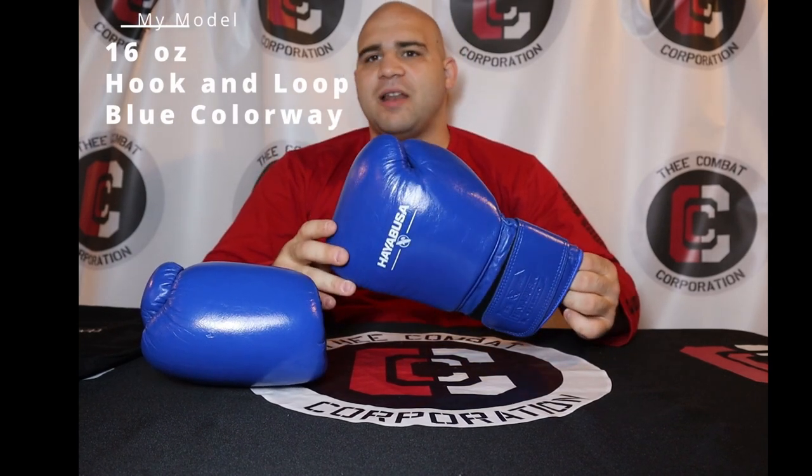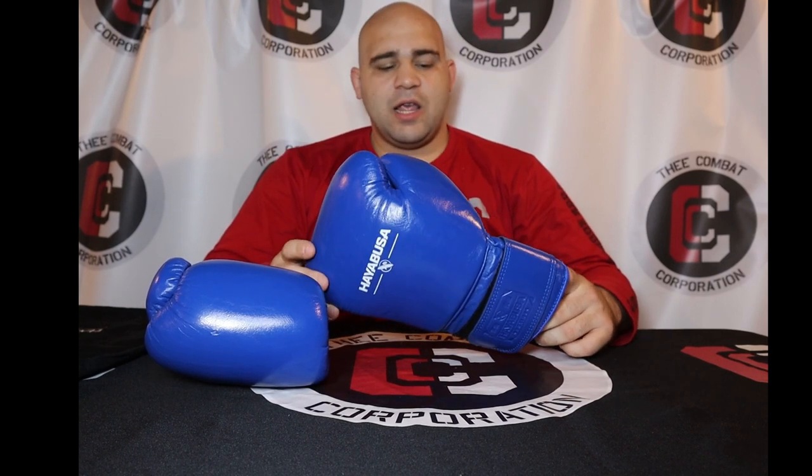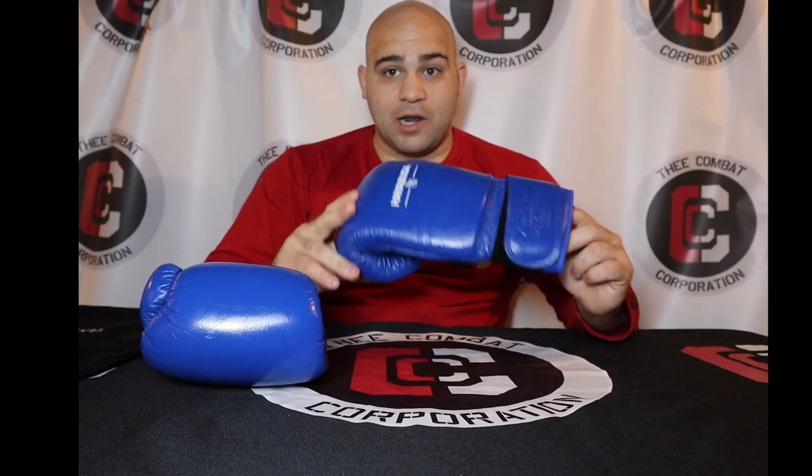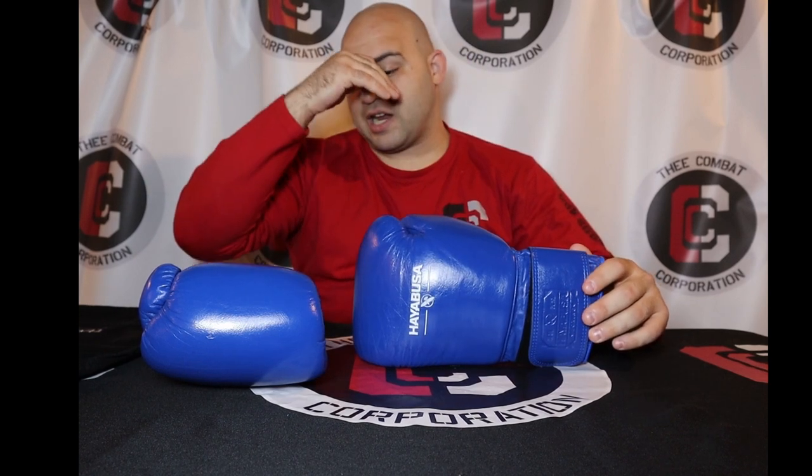They've only been out for about a month and a half. I think I bought them the day I saw them on the website, and I got them about two days later because of the shipping I chose — I wanted them immediately. I'm going to give you the background story of why I knew Hayabusa was going to drop these gloves.